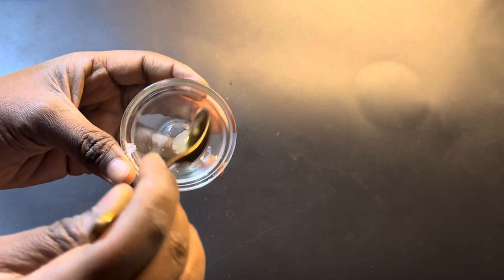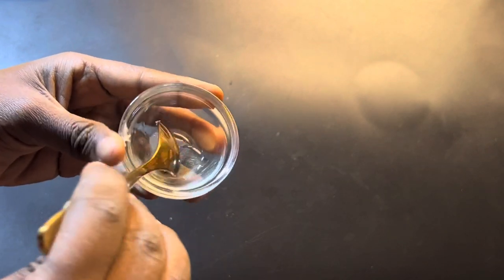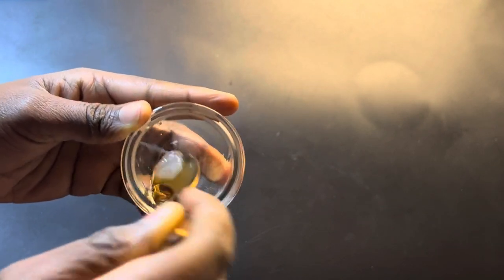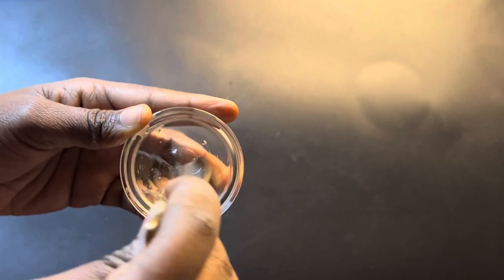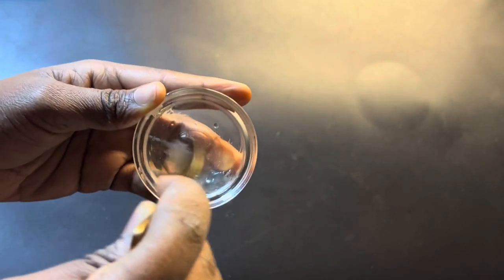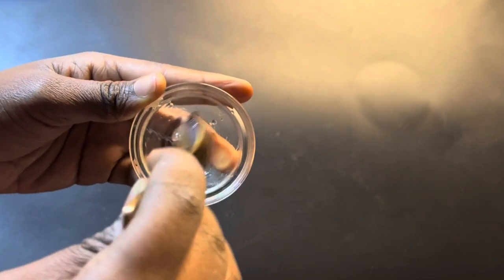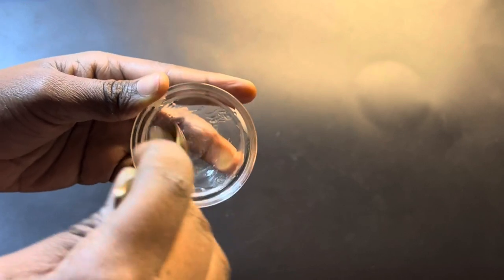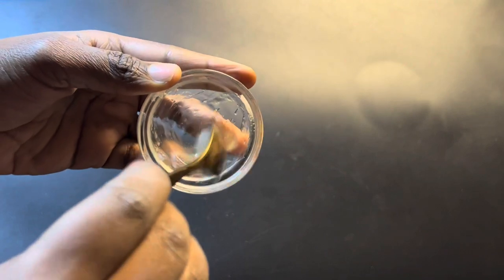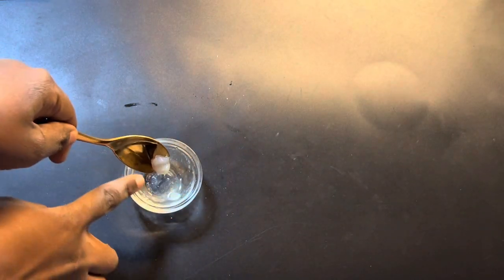Take your small bowl and mix it well. I understand it's not easy to mix Vaseline and olive oil together, but try your best to mix it well for a couple of minutes. You need a nice, well-mixed mixture. This is how my mixture looks when properly mixed.